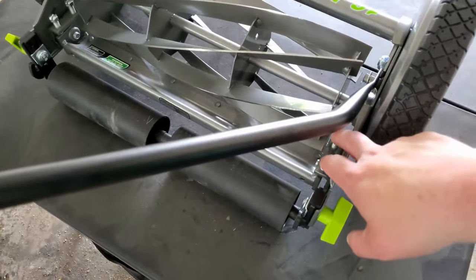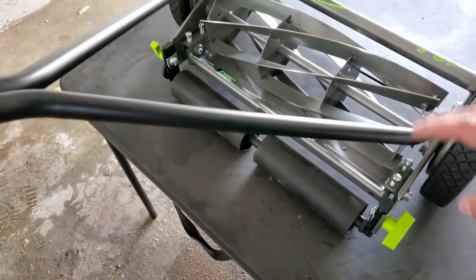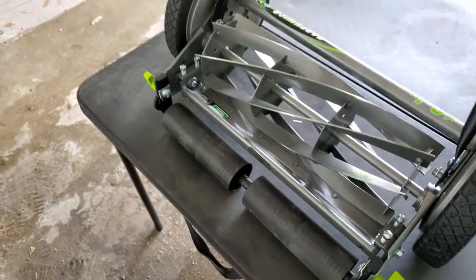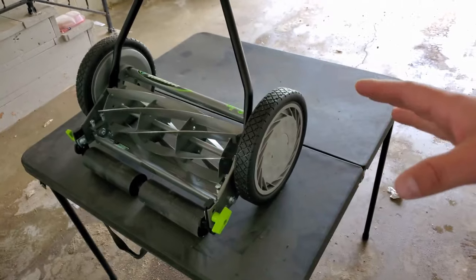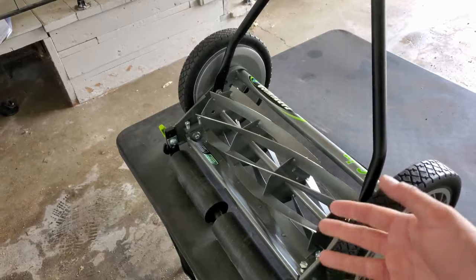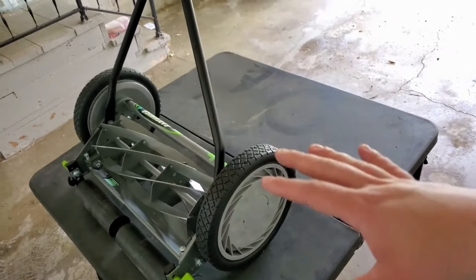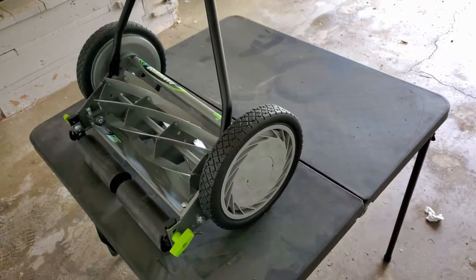Oh yeah, there's the bed knife adjustment. I know that there's a 16-inch bagger — or I should say grass catcher. Everything I found, I found one on American Lawnmower Company's website but it said it was not intended for this model. So if anybody knows where to find a grass catcher, that'd be sweet. I don't really think I'm going to need it, but I'd still like to get one and might just buy one to try it out anyway.